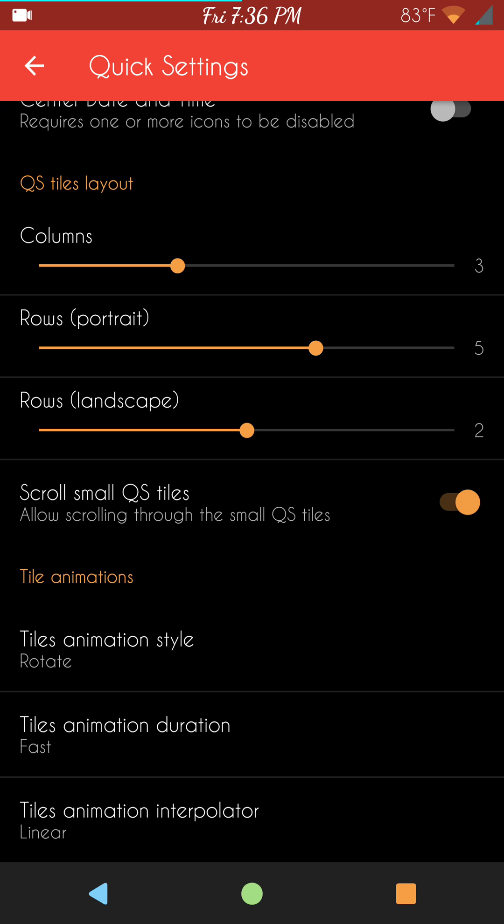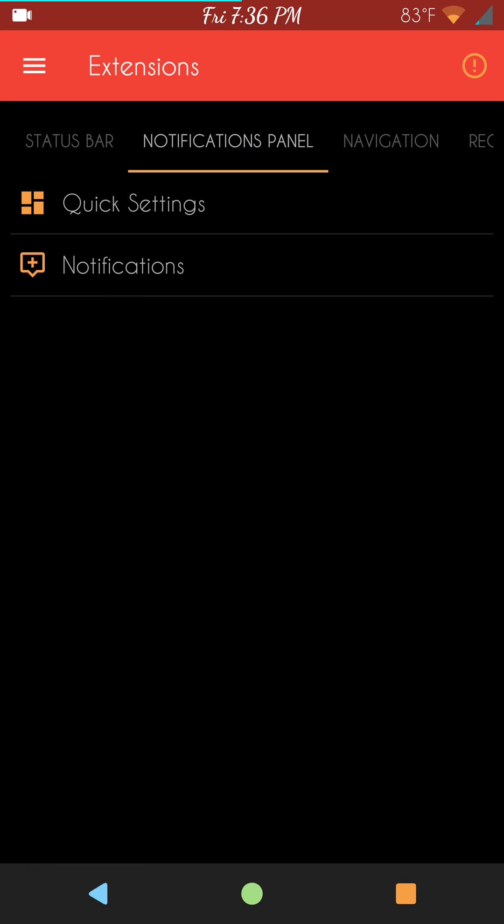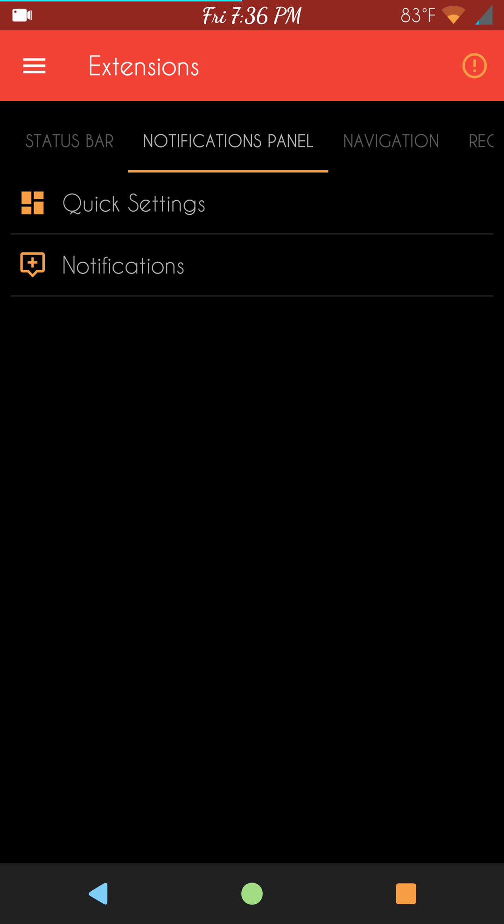You have your tile animations down there. I am running with a different recording app this time — it's called DU as opposed to the AZ Screen Recorder I'm used to using. If something happens to the video, please forgive me — I'm just trying it out, trying new things.